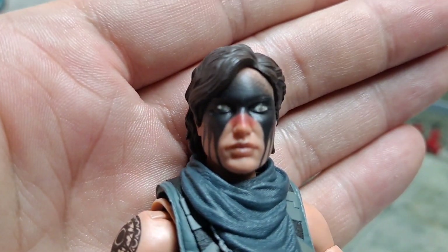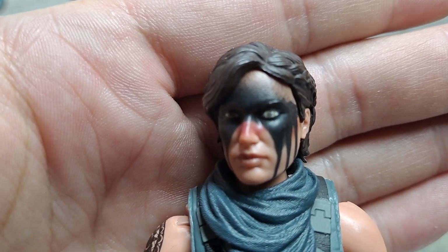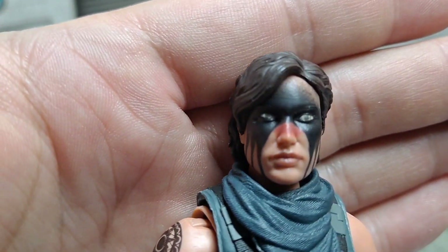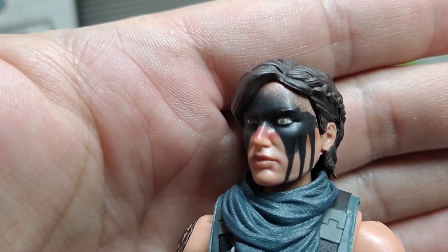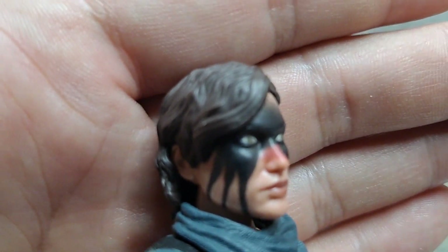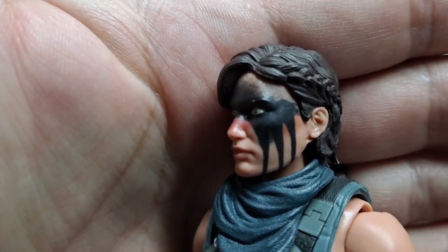It really looks — hopefully you've seen Blade Runner — remember when Priss airbrushed her face right before she fought Deckard at the very end? This evokes that, but in a very non-mimicking way. It evokes it, it doesn't really mimic it. Very cool.